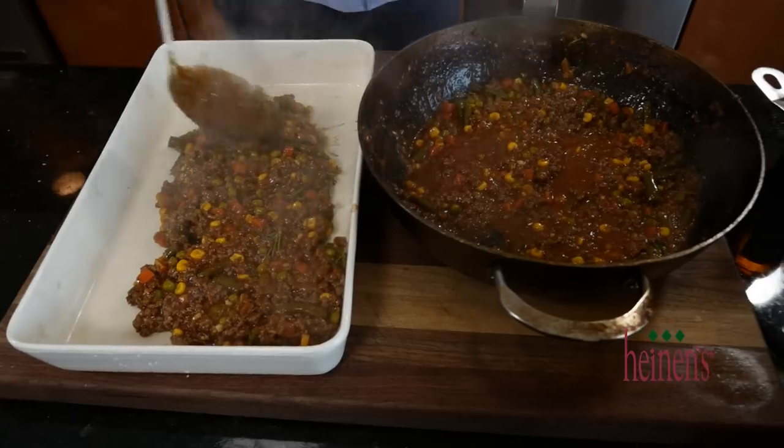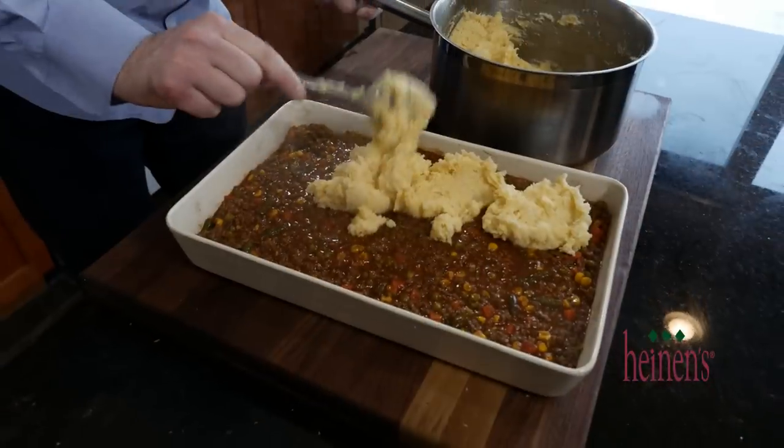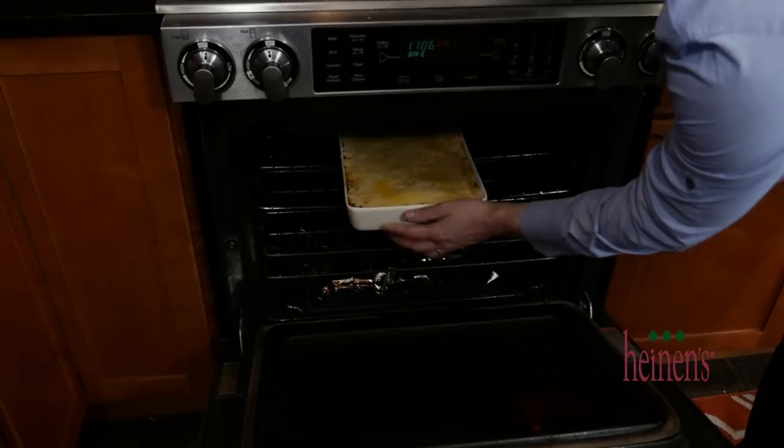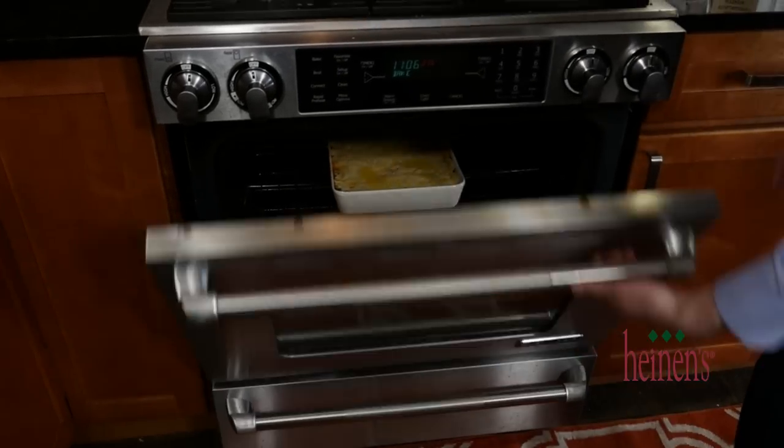Season the meat and vegetable mixture with a little salt and pepper and a little bit of fresh rosemary. Layer it up, drizzle on a little bit of melted butter, and put it in the oven at 375 degrees for about 20 minutes.